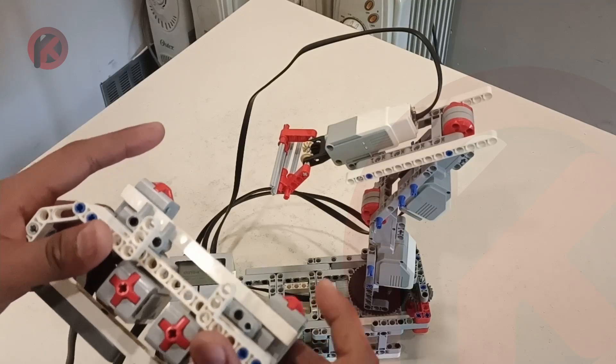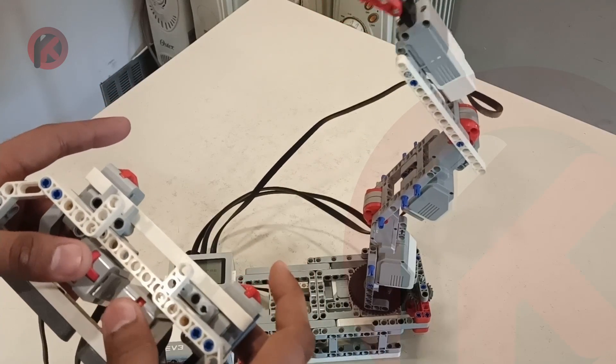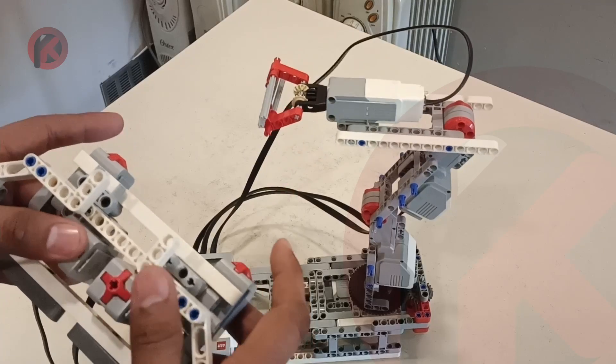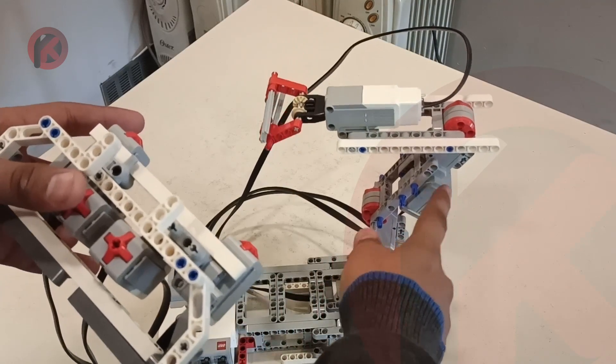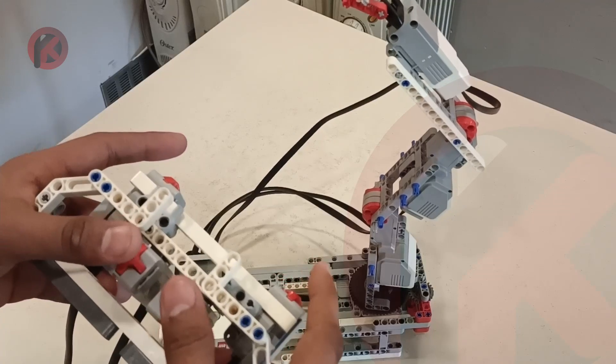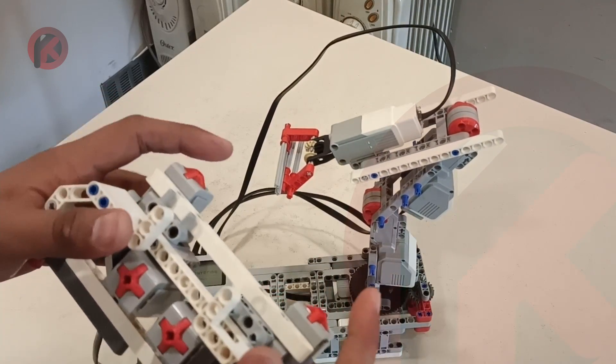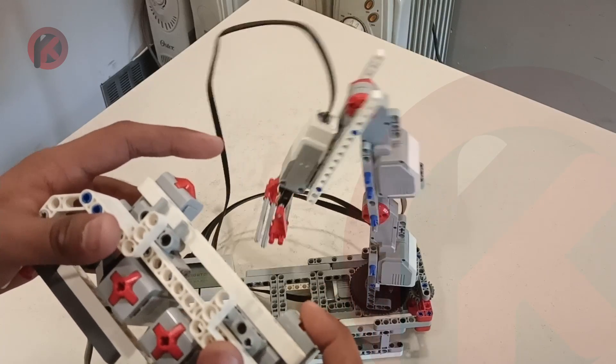Moving the robot with this button: this one controls the upper motor, moving it forward and backward. And this one controls the bottom motor, which works from the bottom one like this.